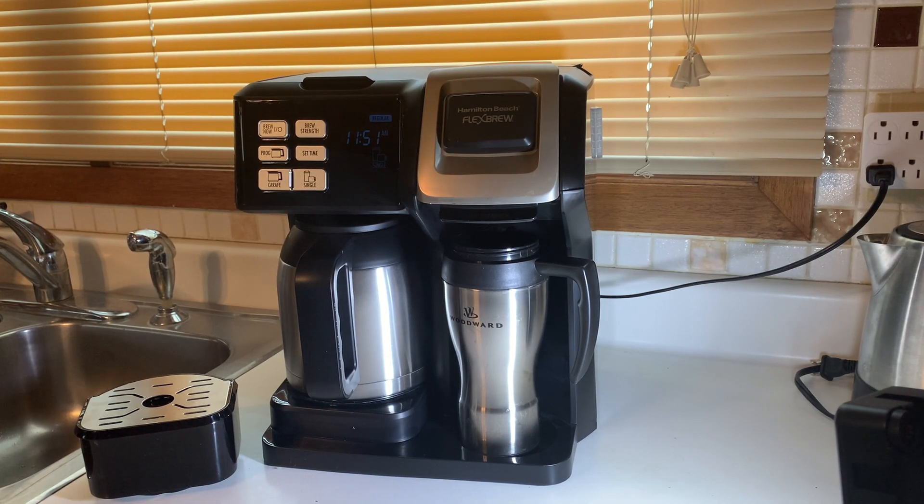This was in one of the heavy boxes. I had forgotten that I had ordered this new coffee maker. Eli and Zach gave me gift certificates to Amazon for Christmas, and wouldn't you know, my old coffee maker went belly up a couple days ago. It sprung a leak and leaked coffee all over my countertop.